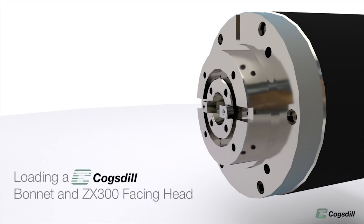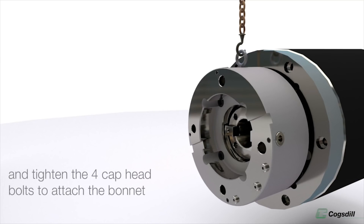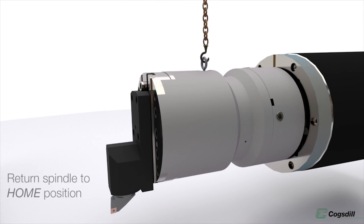Is it simple to interface to the machine? Yes, very simple. It's just a simple bonnet that bolts to the outer spindle. This makes it modular, so you can use any one of Cogsdell's heads on that machine.